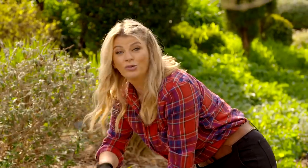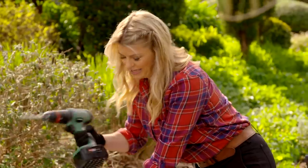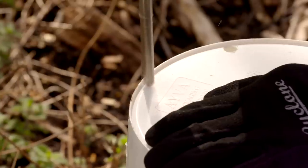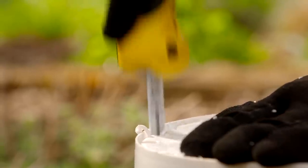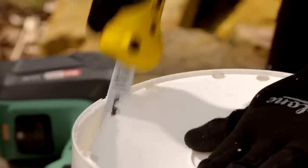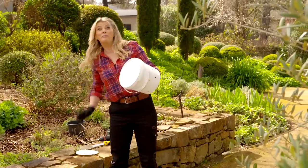Next up, I'm going to remove the bottom of the container. To make it a little bit easier, I'm going to drill some holes so that I can get the utility saw in there. Then we find a spot in the garden for our mini compost bin.